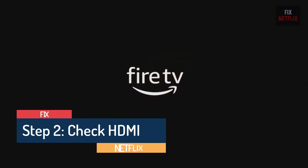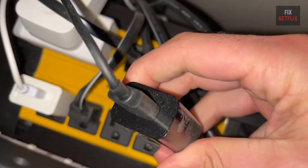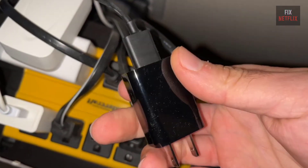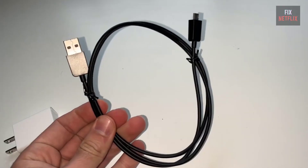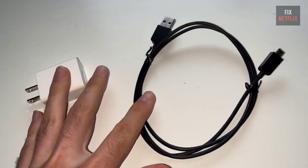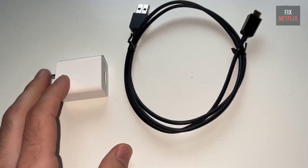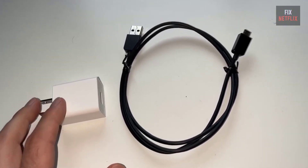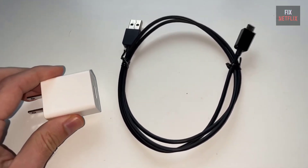Step 2: HDMI Cable and Power Supply Check. If your Fire Stick is still stuck, the issue might be with the power supply. Ensure you're using the original power adapter that came with your Fire Stick and plug it directly into a wall socket rather than a USB port on your TV, to ensure it's getting enough power. Try replacing the USB power cable as well, especially if you have a spare micro USB cable, as these tend to wear out over time. Links to compatible power adapters and cables can be found in the description and pinned comment below.